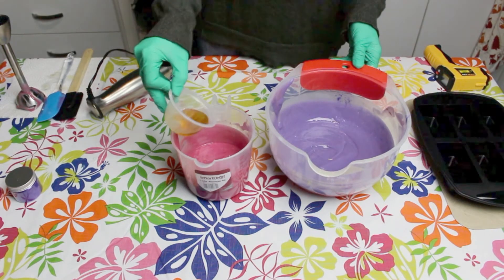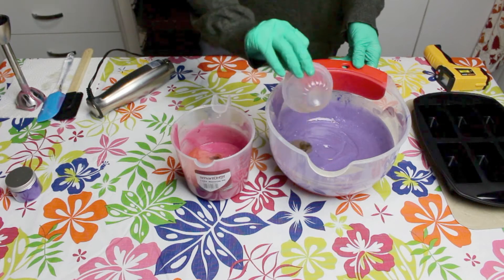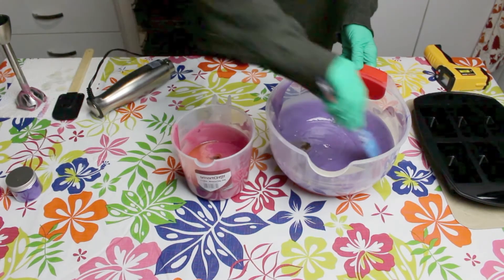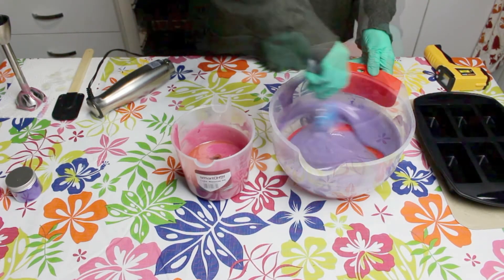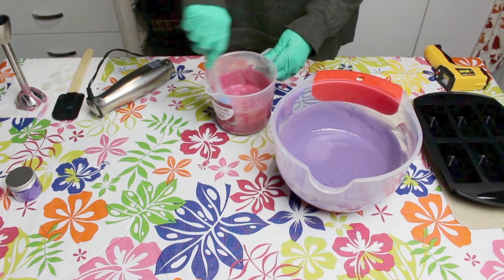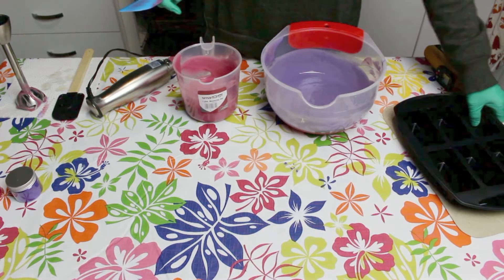Now it's time to add our fragrance. I'm using Marshmallow by Aroma. Be sure to check all of the usage guides for fragrances before you add them to your soap. Marshmallow fragrance contains vanilla so it will discolour the soap slightly — that's why I've added quite a lot of mica to my batch.